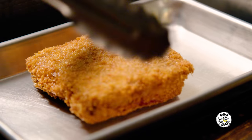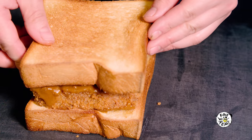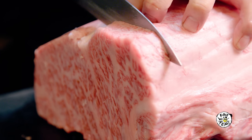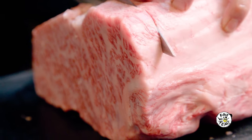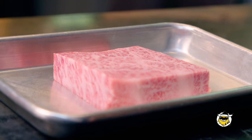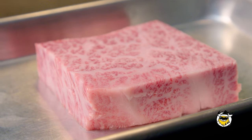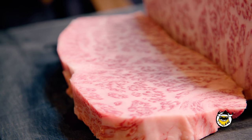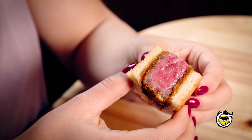The Wagyu Katsu Sando is a beef cutlet sandwich. Katsu is cutlet in Japanese, and sando is short for sandwich. Wagyu is a high-quality beef from Japanese cattle. It is really expensive because of the amount of time and effort that goes into raising the cattle, and the result is beautiful, tender, delicious, flavorful meat. The marbling is definitely a lot more than your ordinary beef, and there's a lot more depth and flavor in the fat itself.